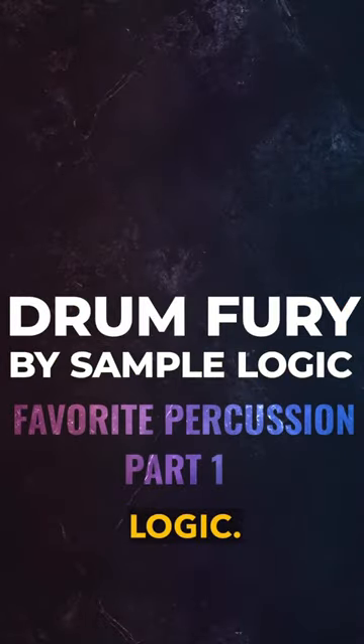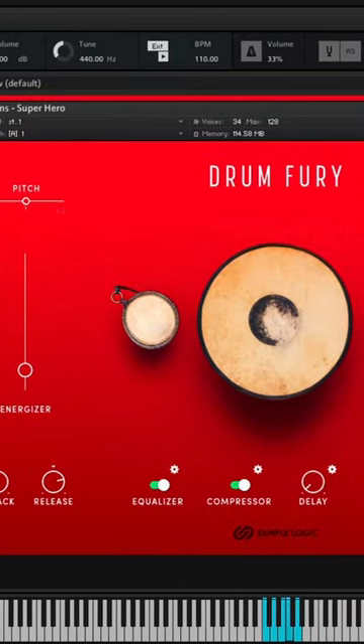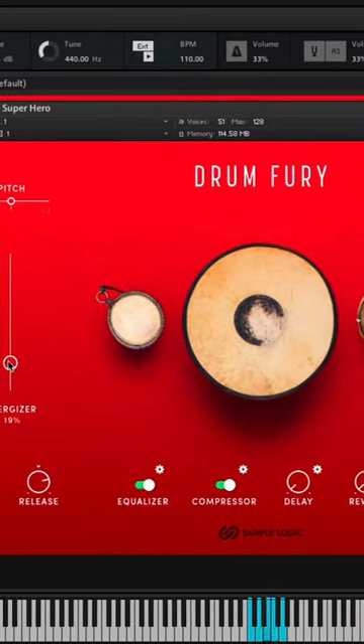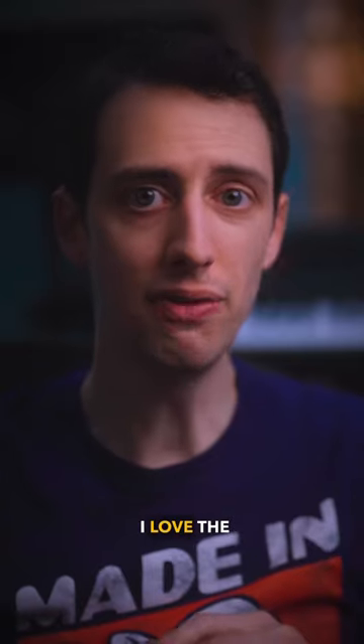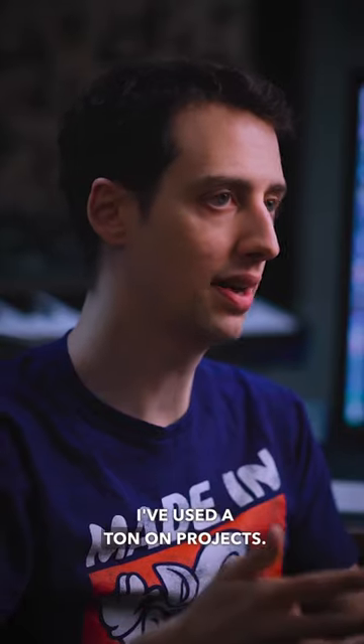Drum Fury by Sample Logic. I like to use the toms in this library for action sequences. I love the bass drums as well, and the cinematic hits I've used a ton on projects.